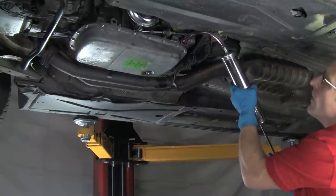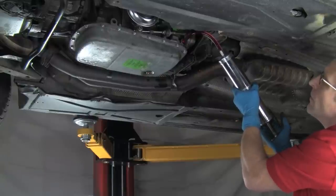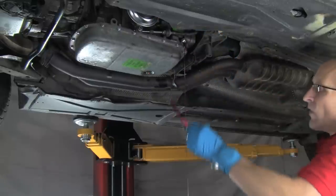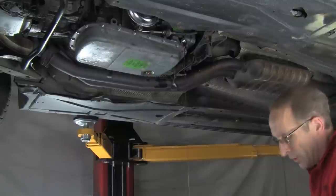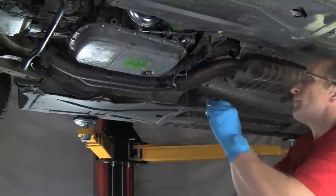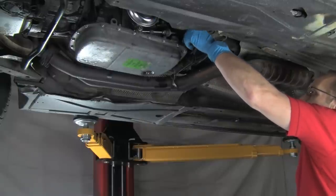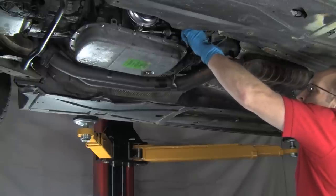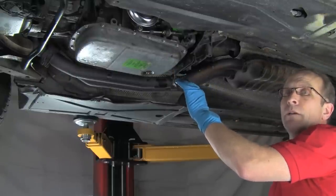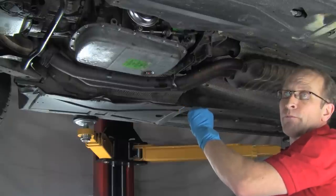Now I'm going to go slow just in case it actually is full. It's still taking fluid. Now we're full. This is just the first stage of fill — I have my drain pan underneath. Now we're going to temporarily insert our fill plug. The next stage is we start the engine, run the transmission through the gears, put it back in park, leave the engine running, pull the plug again, and we'll be able to fit in between another half-quart and a quart of fluid.